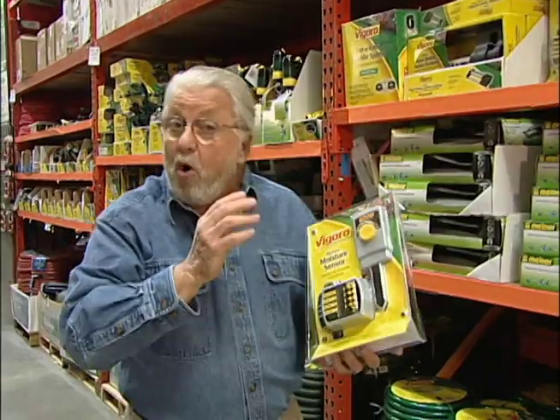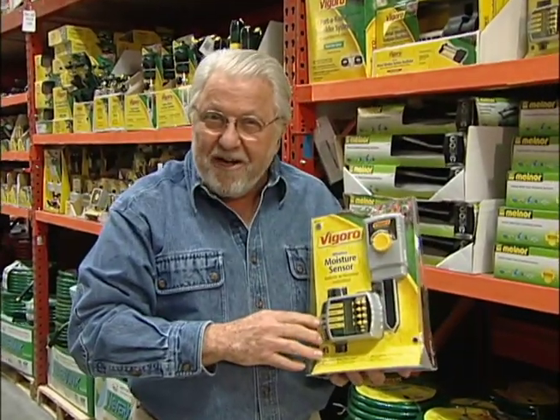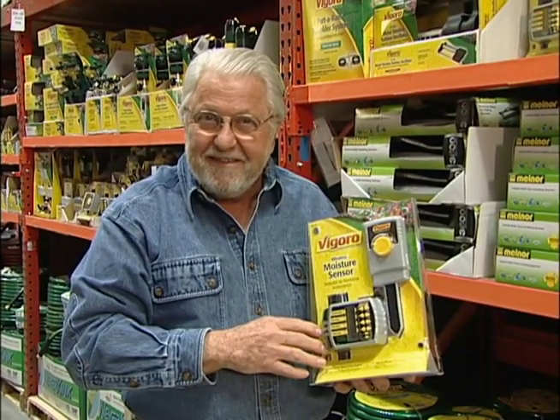So this season, be water wise when it comes to your lawn and garden.